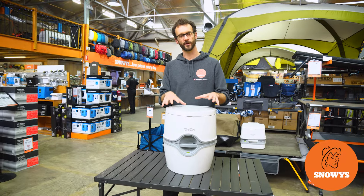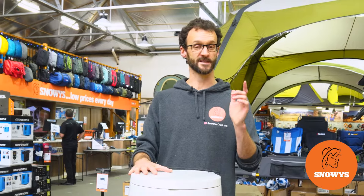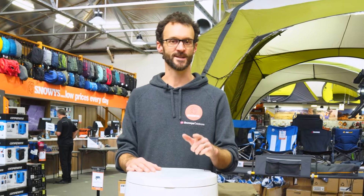This is the Thetford Porta Potty 565 Camp Toilet. It's about as luxurious as they get when it comes to portable toilets. Let's check it out.